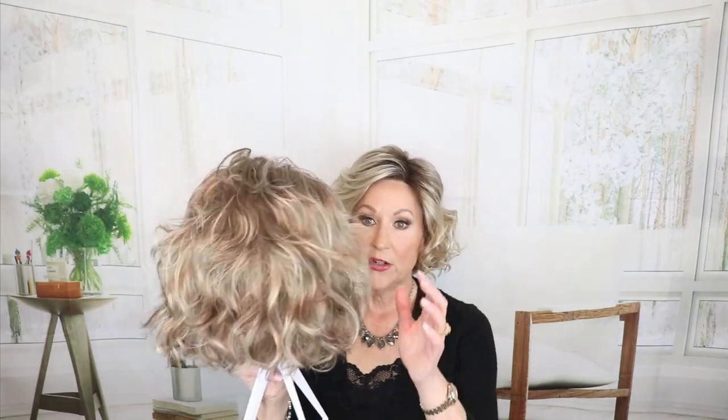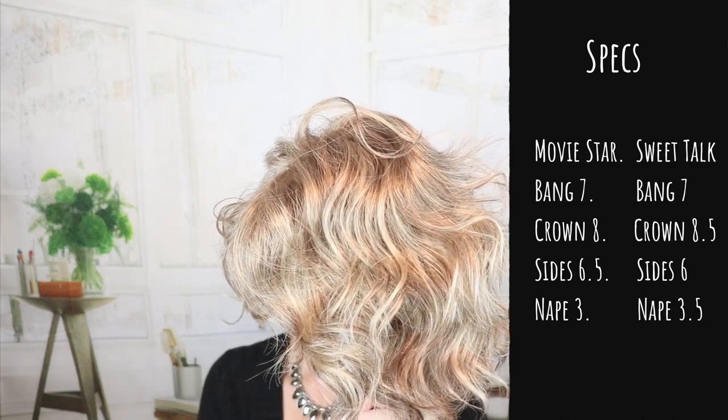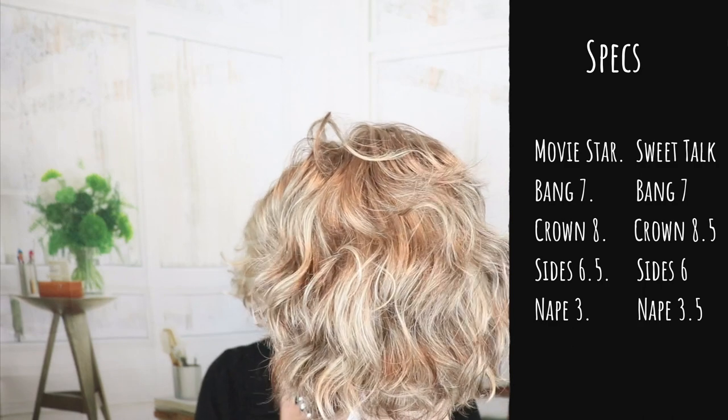Okay, here is a look at Gabor Sweet Talk in Toasted Pecan. I will link the full video below so if you want to see everything about this one, you can. Let's compare them. Movie Star has a bang of 7 and Sweet Talk also has a bang of 7. The crown is 8 on Movie Star and 8.5 on Sweet Talk. The sides are 6.5 on Movie Star and 6 on Sweet Talk. The nape on Movie Star is 3 and on Sweet Talk is 3.5. So you can see they are very, very similar in style as well as specs — these are true sister styles.